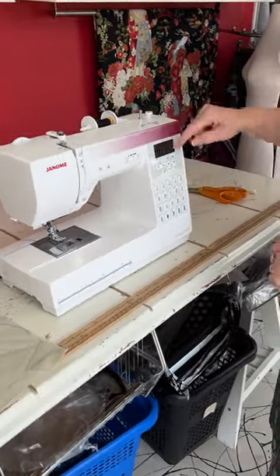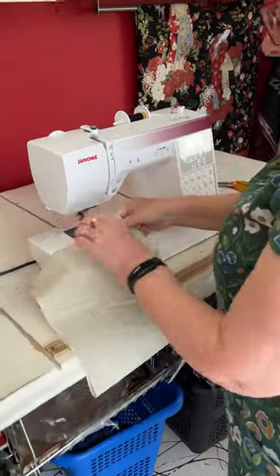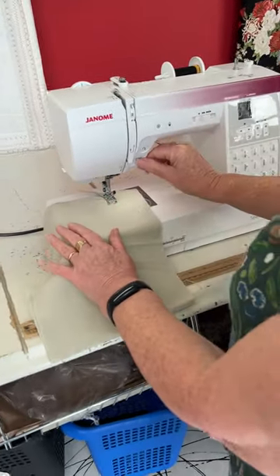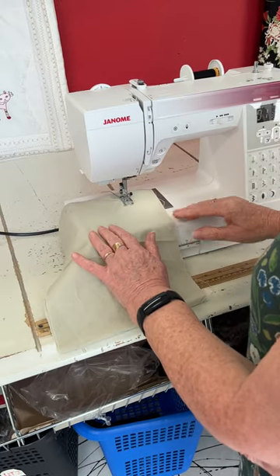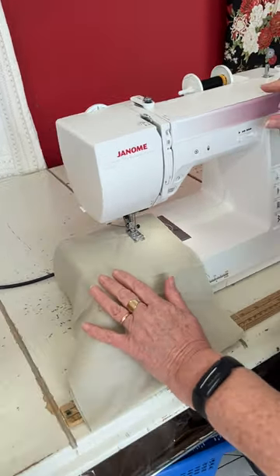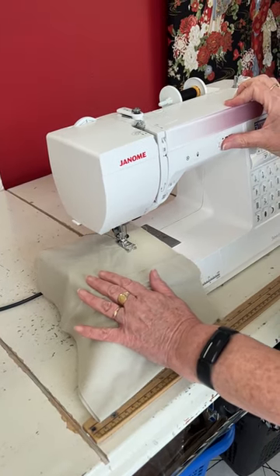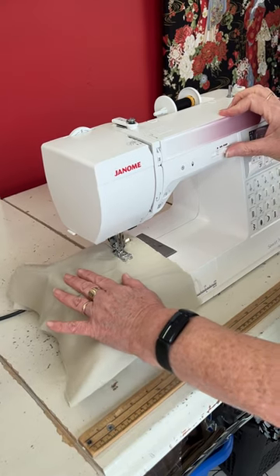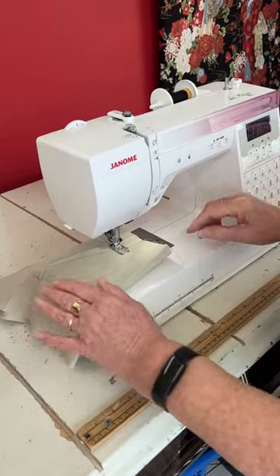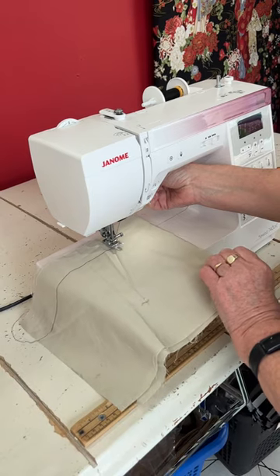We've got stitch 01 selected. We'll just stitch here on a medium speed. I can slow it right down and conversely speed it up. I'm going to put the needle in the work, and I can lift my presser foot to turn the corner.